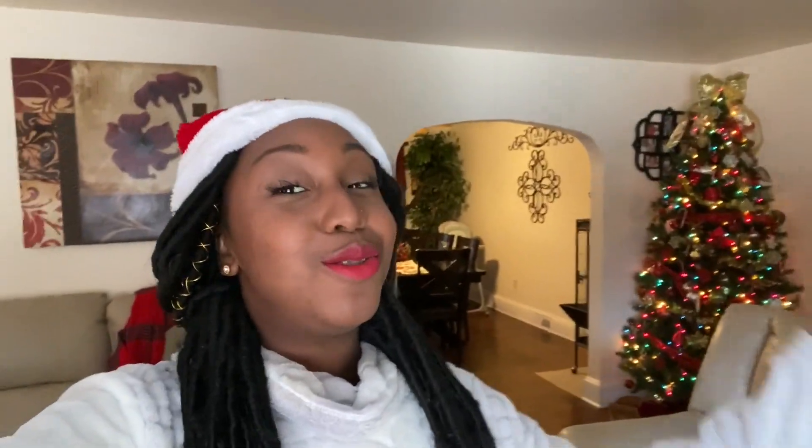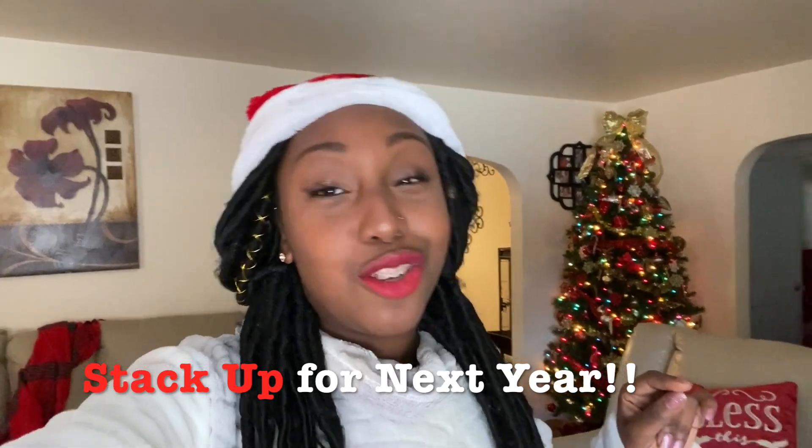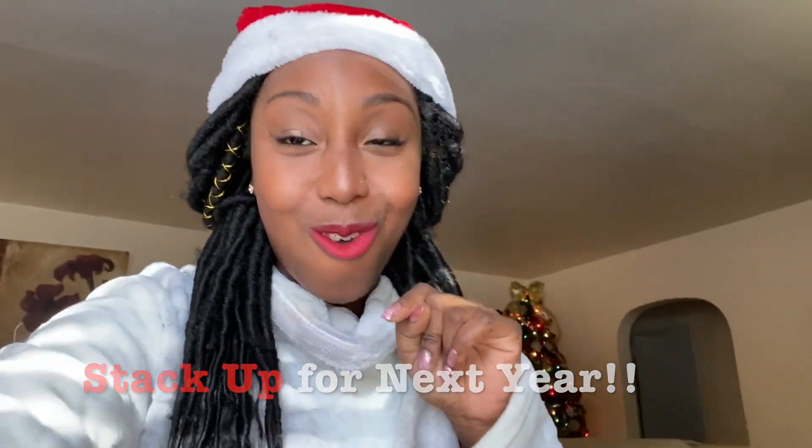That is all for today, so thank you for watching! I hope you subscribe and like, and I hope to see you guys in the next video. Happy holidays everyone! Christmas is coming up soon, and if you feel like you need to go shopping, make sure you buy those items after Christmas — 50 to 75% off. You cannot beat that. Bye!